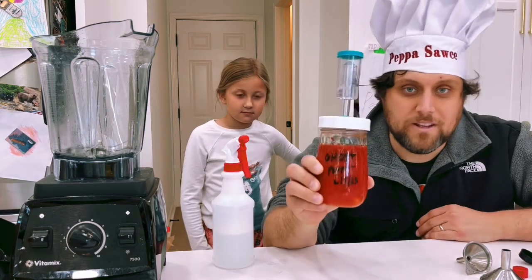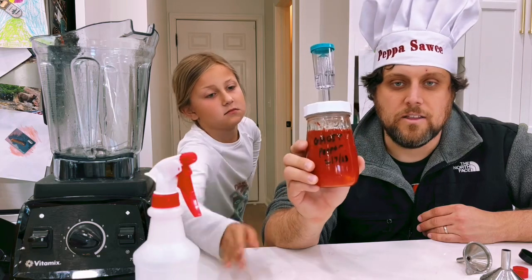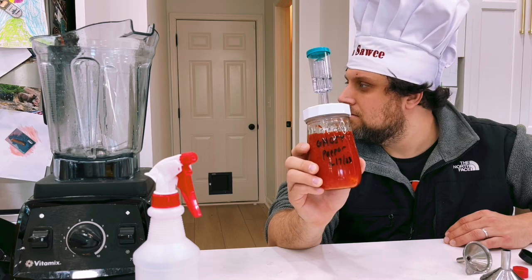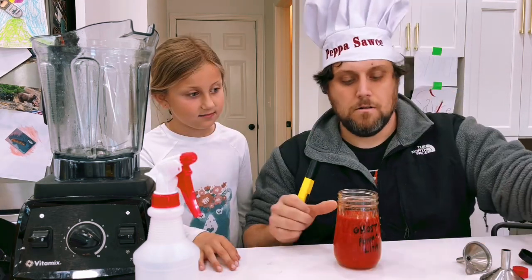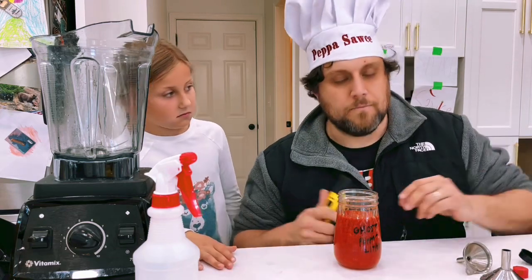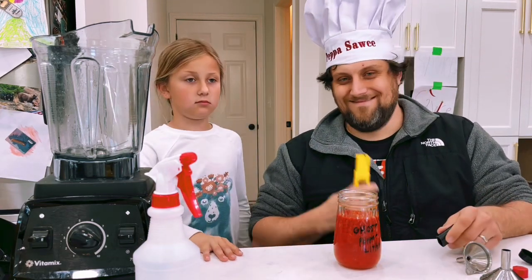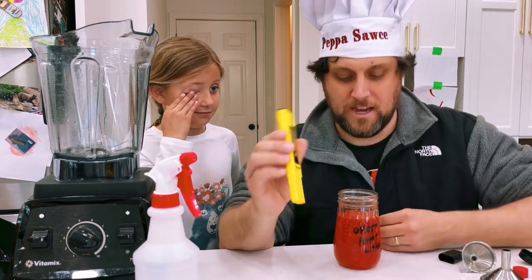I fermented this for more than 60 days — this ferment was made on February 7th and today is April 18th. The ferment should smell funky but not putrid. She doesn't like it, but I promise it smells good. Check the pH of your ferment.